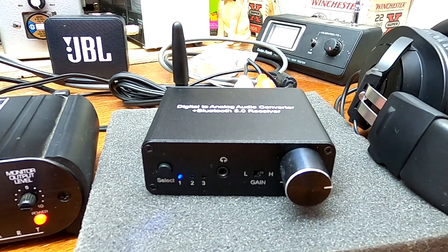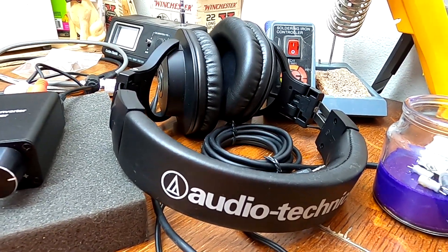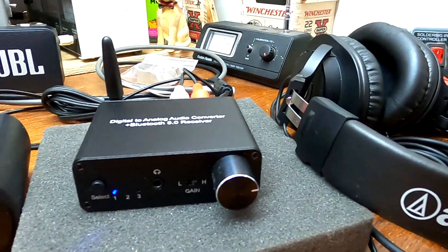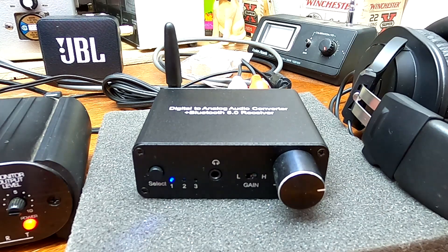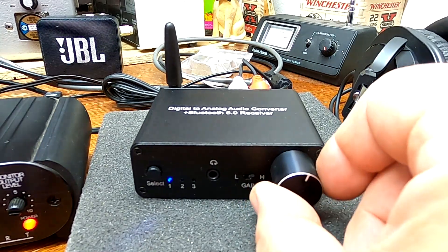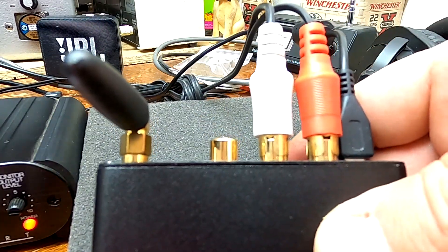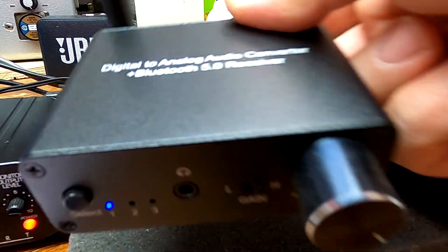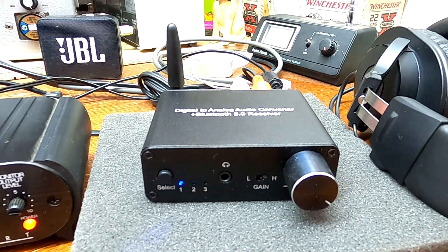It has a really nice sounding headphone amplifier. I have some entry-level $79 Audio-Technica headphones which I like, and they match this really well. I also like the fact that this volume control — or gain control — will adjust the output to your RCAs, so you can adjust the gain to your receiver. If you have a vintage receiver that may be a little neutral sounding, this may be the DAC for you.